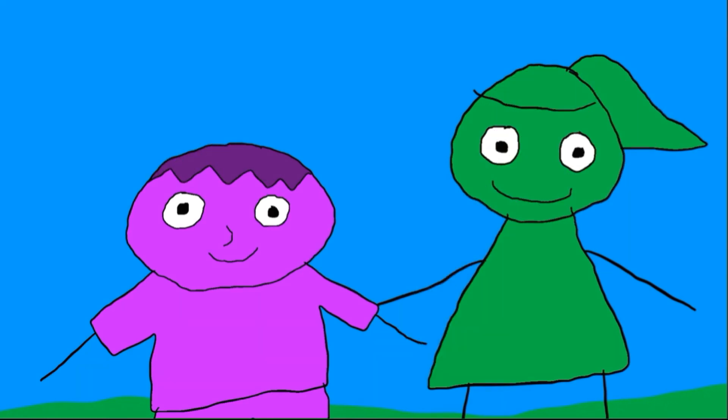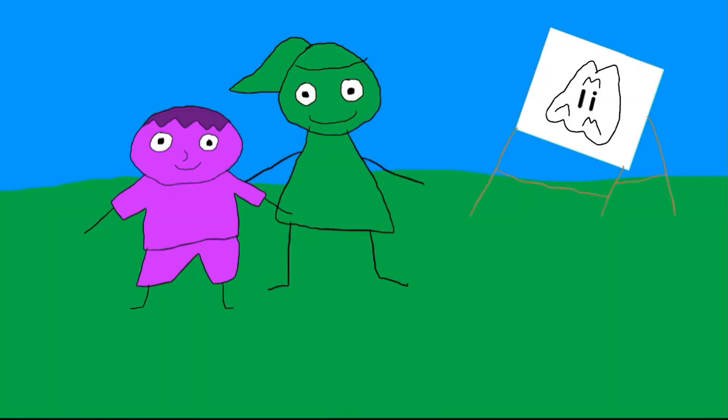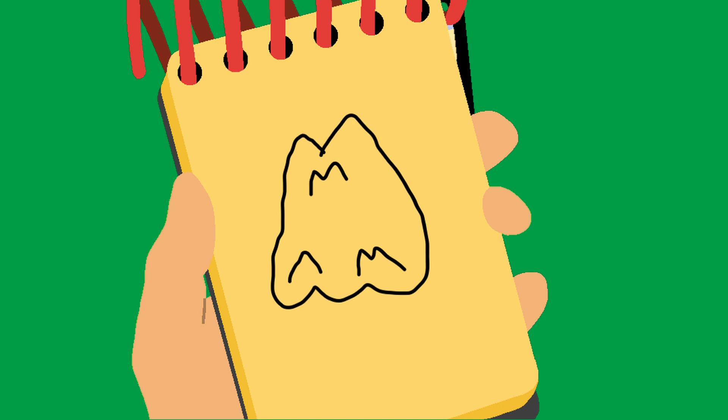One more word that begins with the letter I to find, just to be sure. Oh, our third word is on this — ice. Wow. You know what we need? Our handy dandy draw pad. Okay, so let's draw ice. We draw an outline for the block of ice and some squiggly lines inside, and we have ice.